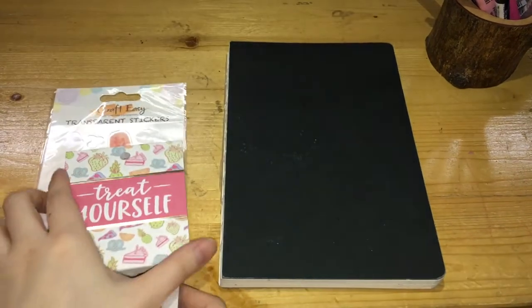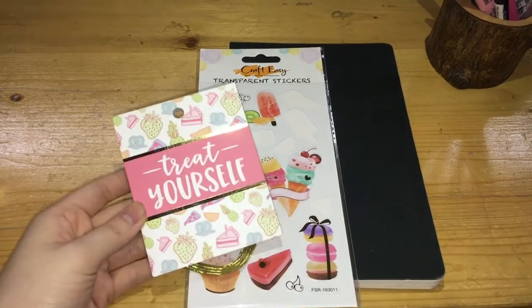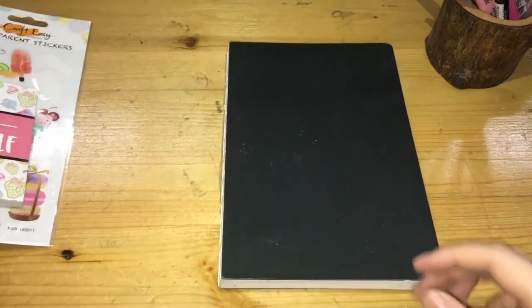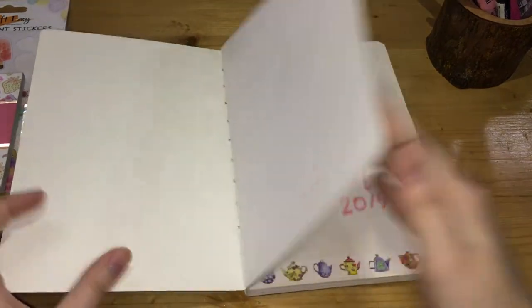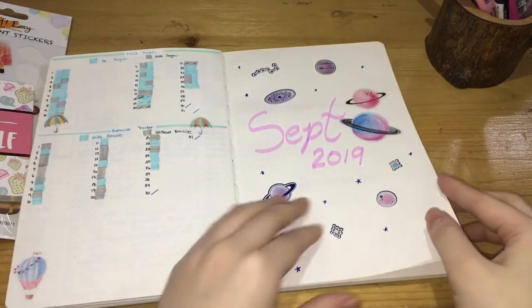The theme that I'll be going with for this month is sweets, so I'm using these dessert stickers from Craft Easy and some planner stickers — I think they're from Recollections.